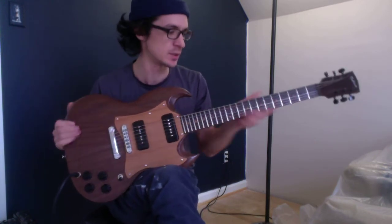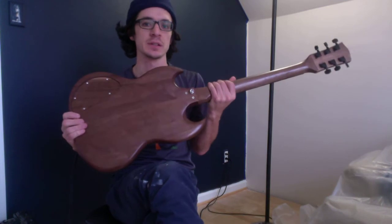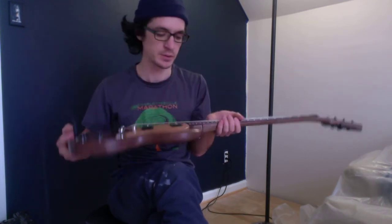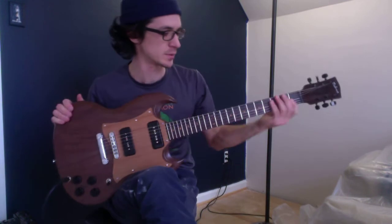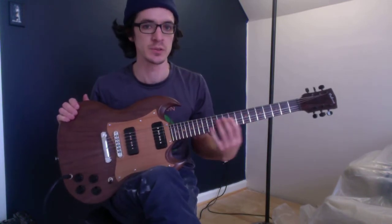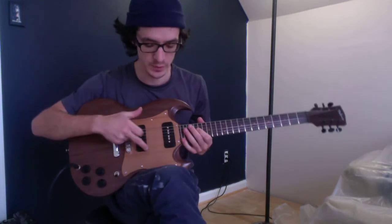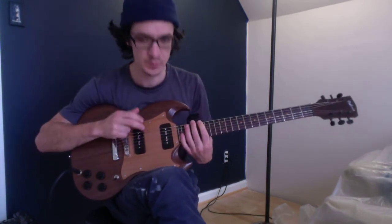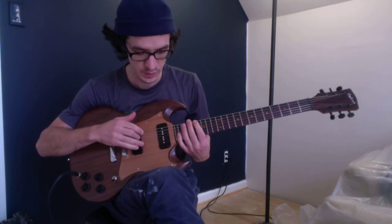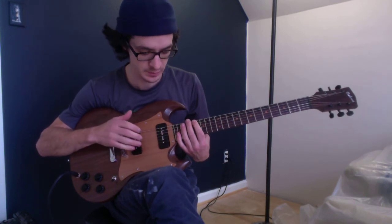Black walnut body and neck — it's the backside of a little bit of walnut. Indian rosewood fingerboard with some clay position markers, and then I used some Cortison red cedar for the pickguard, and then some P90 soap bar style pickups.